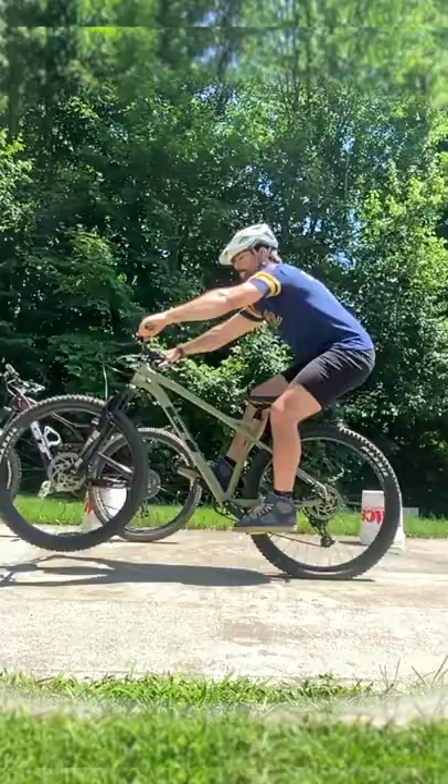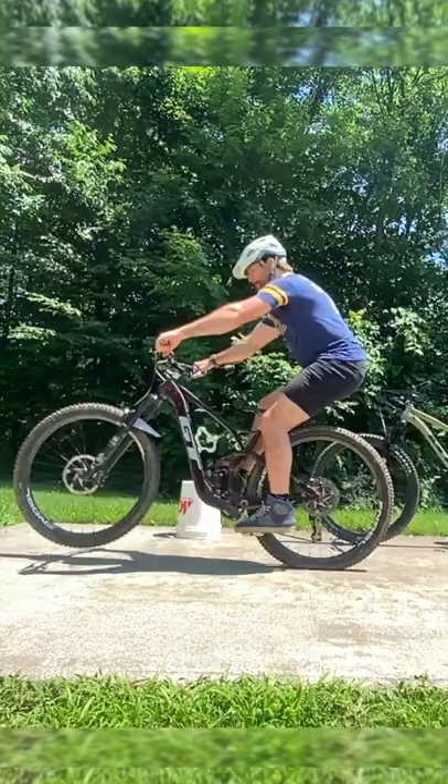There is one big difference between bunny hopping on a hardtail mountain bike versus bunny hopping on a full suspension mountain bike. When you jump on a bike, it's very similar to how you jump on the ground. You're trying to push yourself off quick enough that when your legs are extended, you come off the ground.